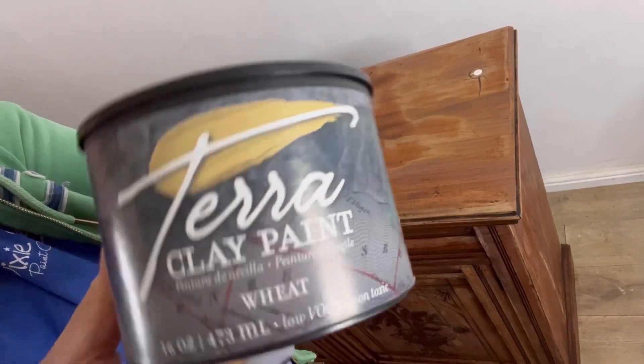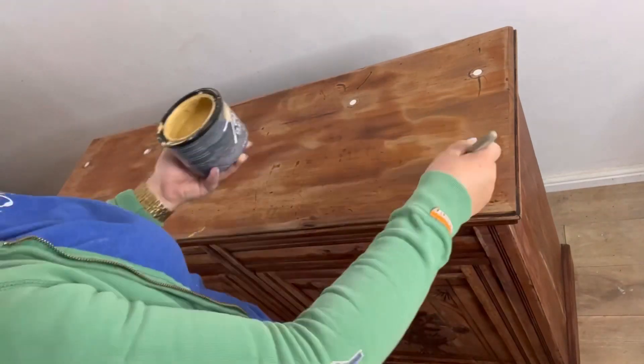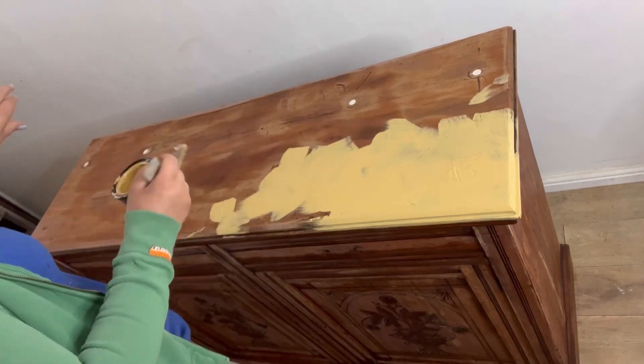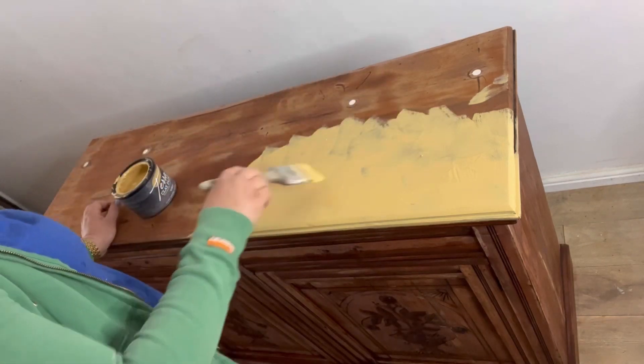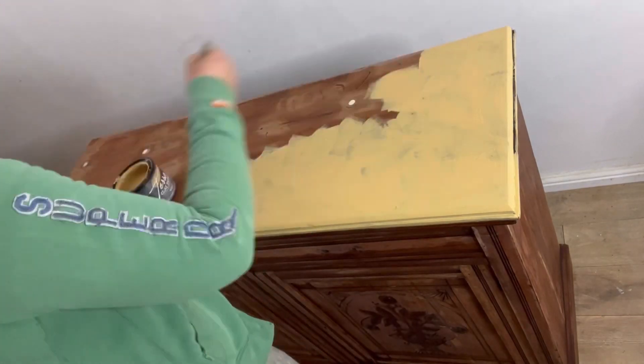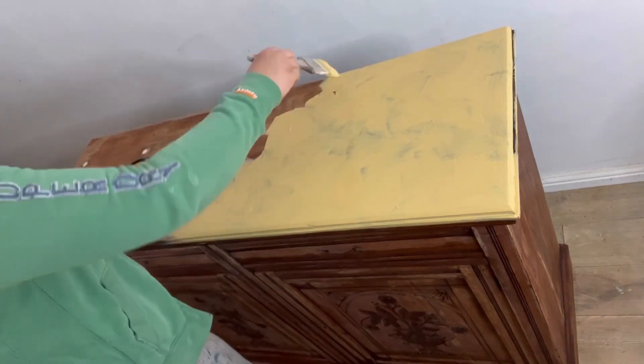I'm going to start with Wheat, which is a pale creamy yellow. I'm going to cross-hatch this using a natural bristle brush. This is going to be a textured base layer, so as you can see I'm cross-hatching this on randomly all over the piece to create the desired effect.